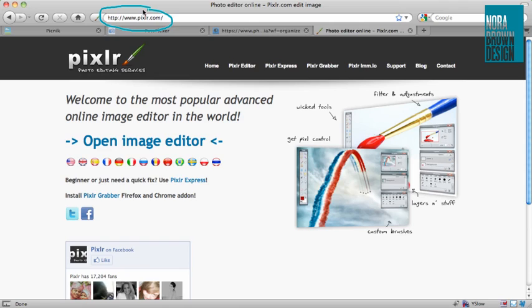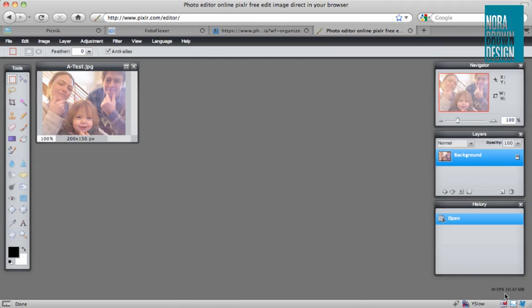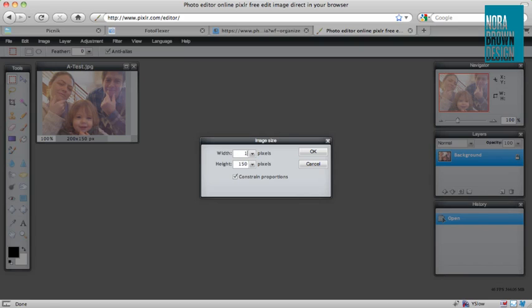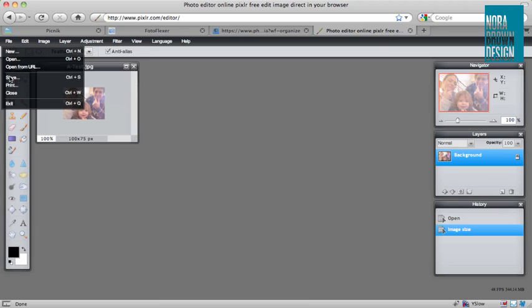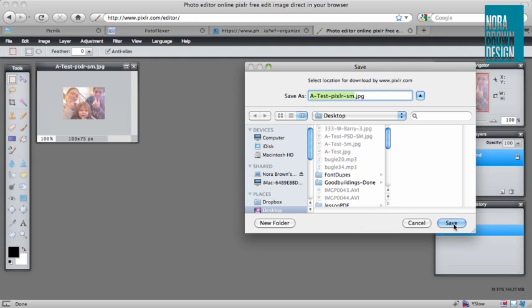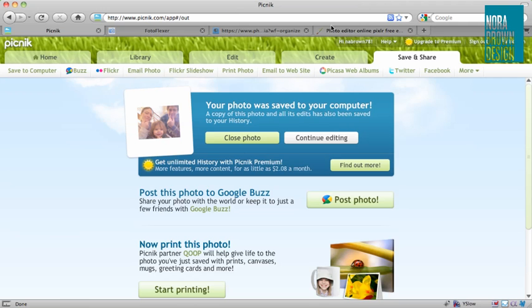The last one is Pixlr.com, and it is also a really nice straightforward editor. I'm going to click open image editor, then open image from computer, and select our same image. This is really set up like a desktop application — you've got menus across the top with pull-down menus. We're going to go to image, image size, and select 100, then just like in Photoshop or any other desktop app go to file, save. It does give you a quality setting which you can change. That is also nice and easy.